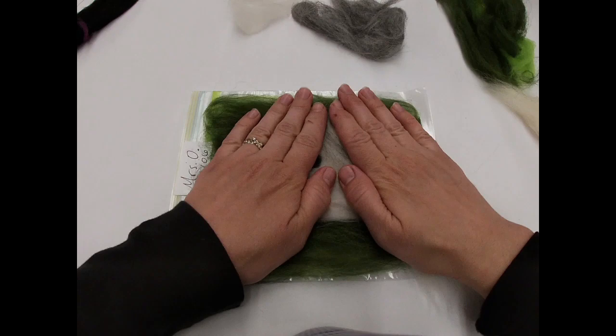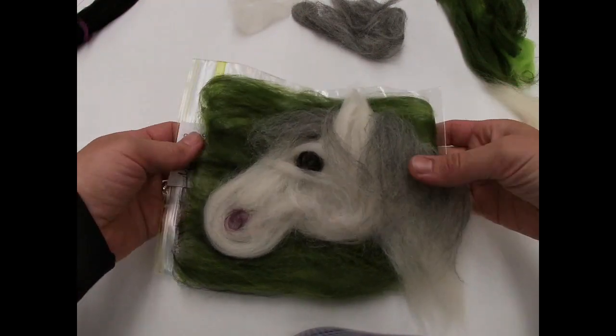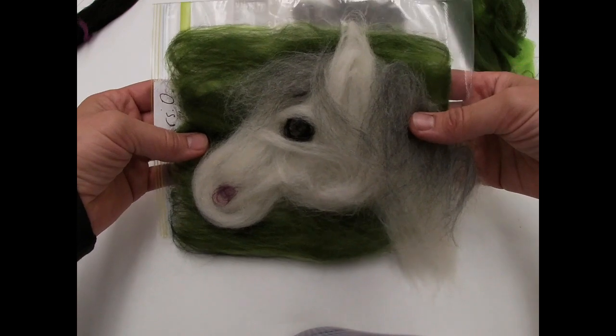I'm finished with my white horse with a silver gray mane and tail. It looks pretty good.